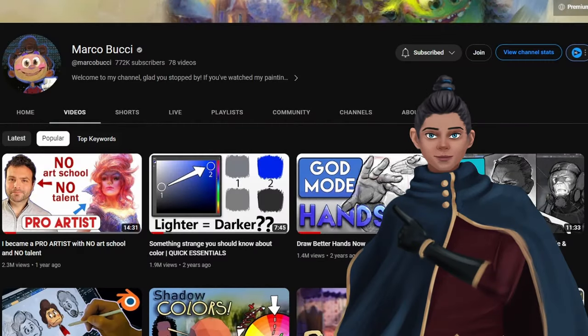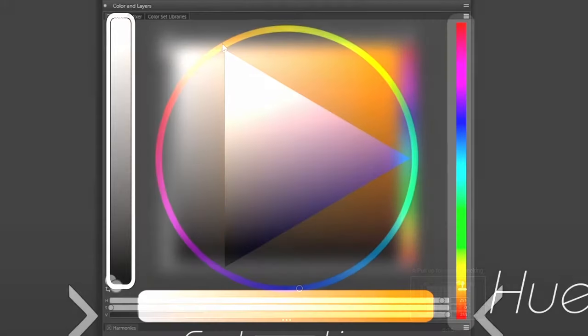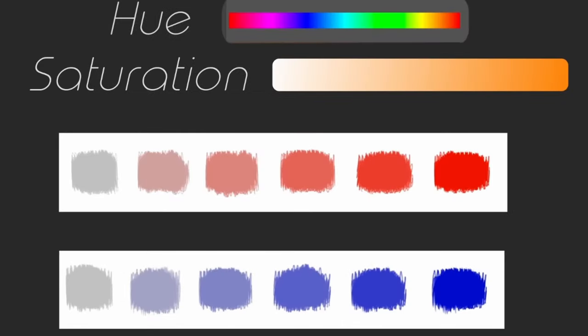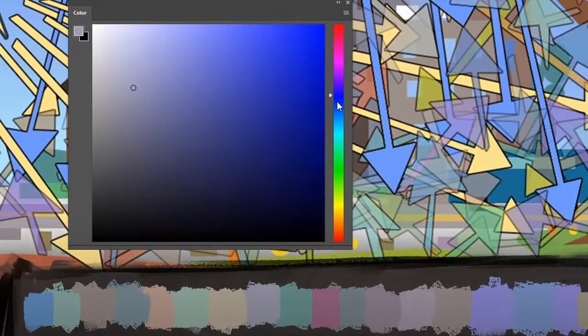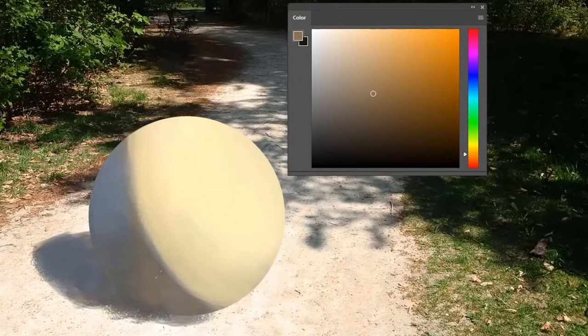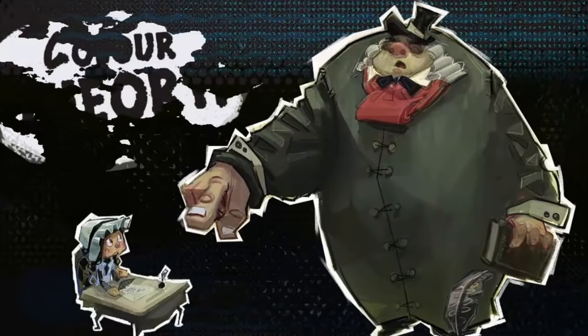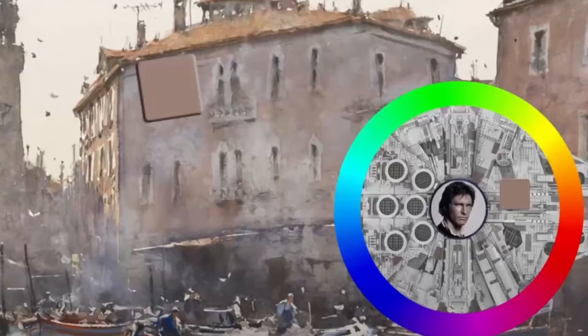The next one I have is Marco Bucci. Marco Bucci talks a lot about light, color, and values, and really goes deep into it. From his videos you can learn the importance of value and how to study value in general. He also shows how to use different colors and how to do light and shadow in your paintings. I feel after you've learned a little bit about drawing and sketching, you can jump into his channel and learn how to apply color, light, and values in your paintings.